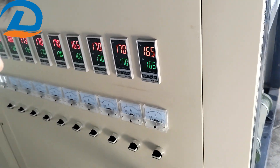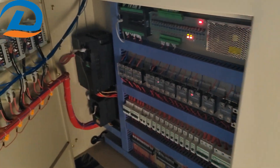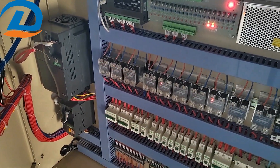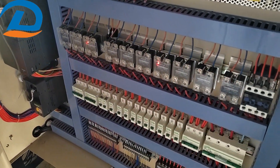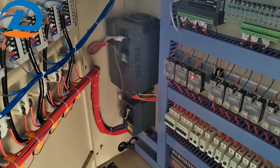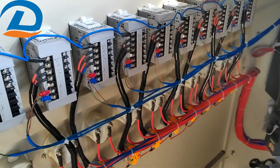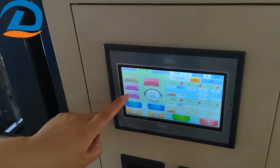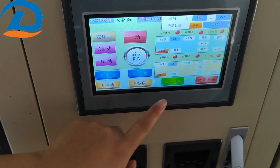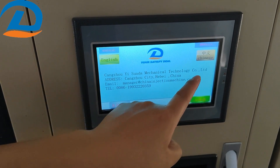Now open inside. These are the electric connections — all Chinese good brands. You can see the connections. Here is the PLC. The PLC has a Chinese brand, with an English version and also a Chinese version.